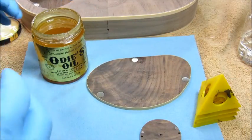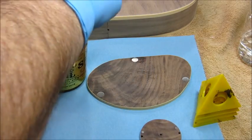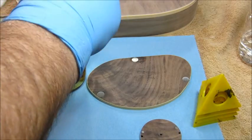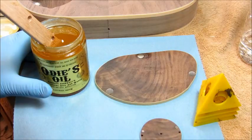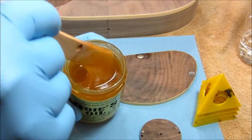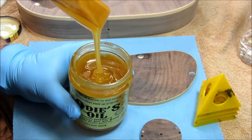Here's the Odie's just as it is before it's mixed — see, it's kind of like honey. I'm going to spend a little time mixing this stuff. Here's the Odie's before it's thoroughly mixed up.